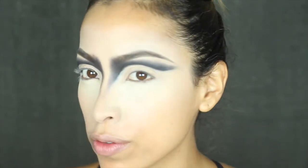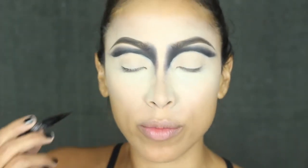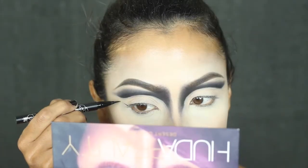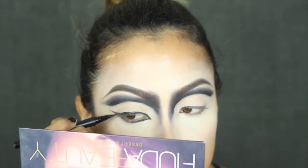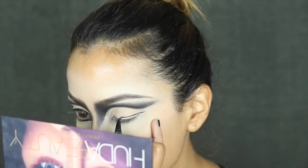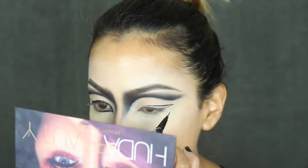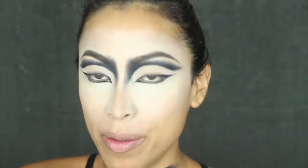Once you've finished blending your cut crease well, if you want it to look super dark, we're going to move on to the cat eye. For that, today I'm going to be using the Kat Von D tattoo liner. I don't want a very pronounced cat eye — what I want is to accentuate the shape of my eye. Once I finish the liner, I'm going to move on to defining the lower part of my eye, and for that I'm also going to be using the same Maybelline pencil.